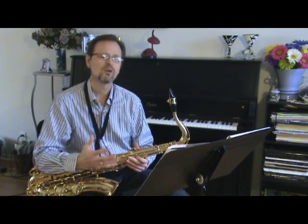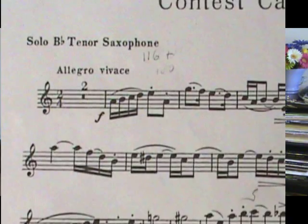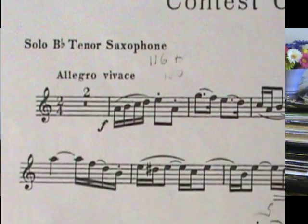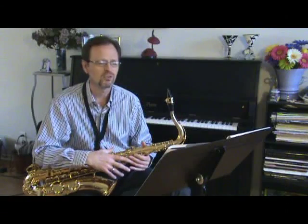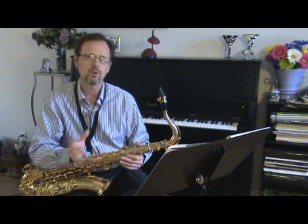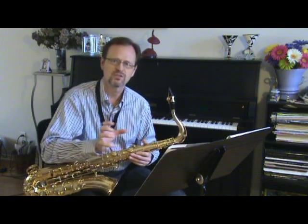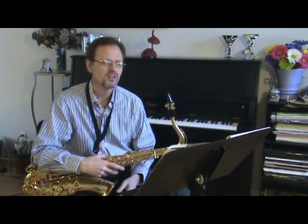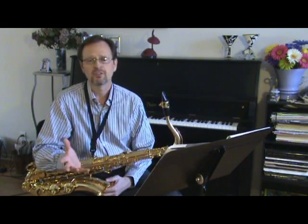The opening tempo is marked Allegro Vivace without any indication for exactly how fast we're supposed to go, which I kind of like because as performers we're really instilling our own stamp on a piece of music and should have some leeway. Sometimes when a tempo marking is very specific, you feel forced into it. So for most of the examples today I'm going to play at a quarter note equals 116.